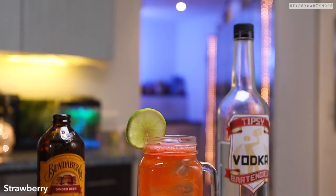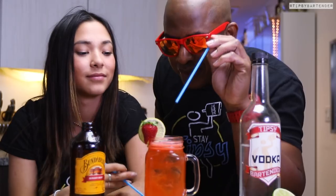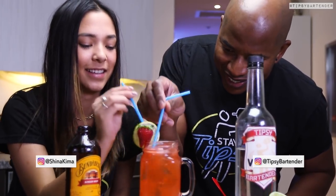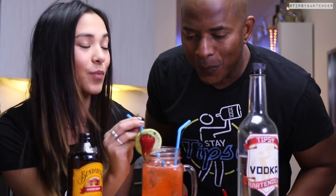Lime on top. Fun, delicious. Trust me, this is a delicious drink. Easy to make. Just a minor twist on stuff — adding some strawberries into a mule. It does a world of difference. It's so much of a fun drink. All right, stay tipsy, friends. Later.